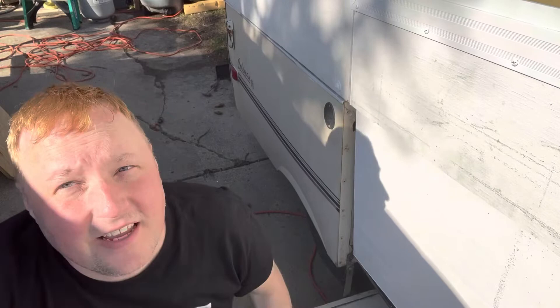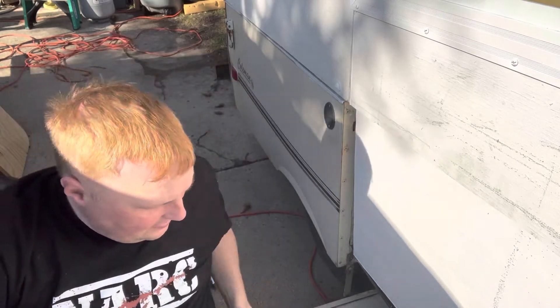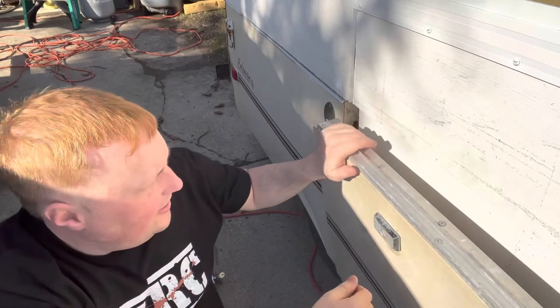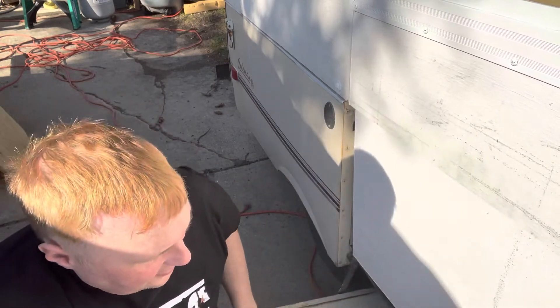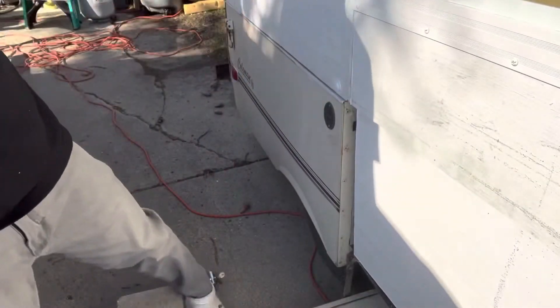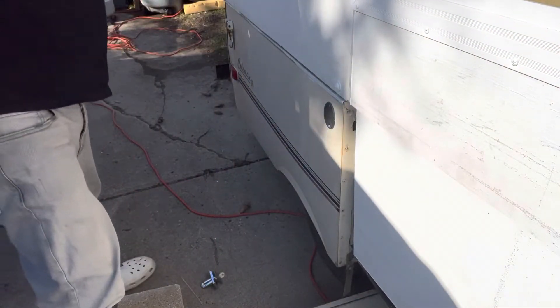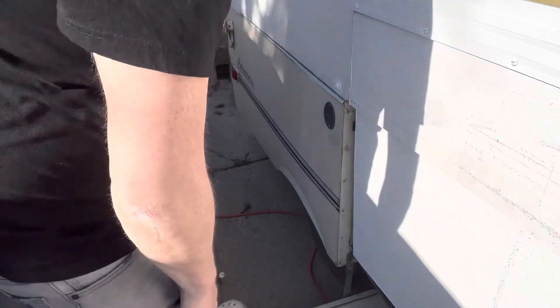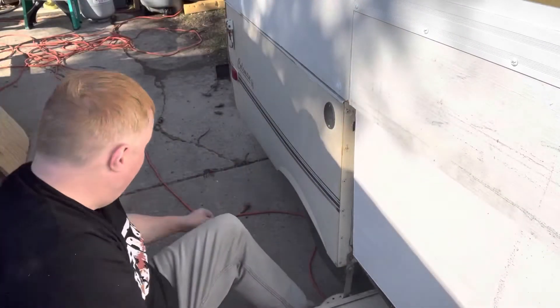I consulted the old interwebs, and yeah, we're going to have to take this entire skin off to get to the mechanism. And it's all riveted in, so yippie-ki-yay, cowboy. It's more of an involved job than a five-minute fix.